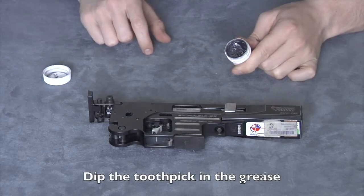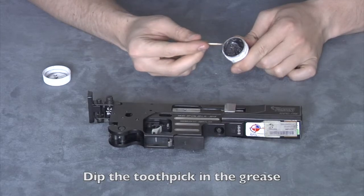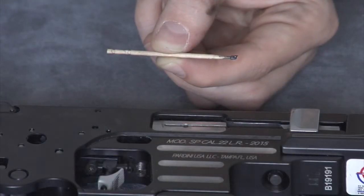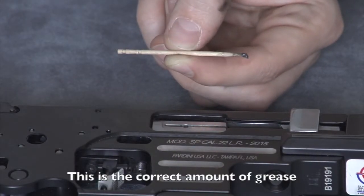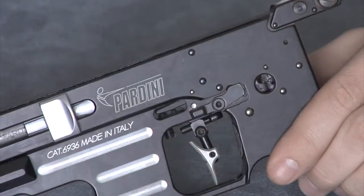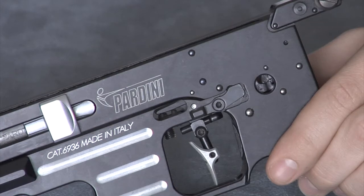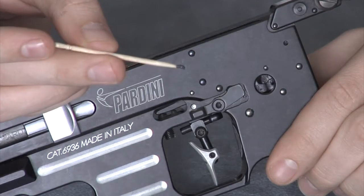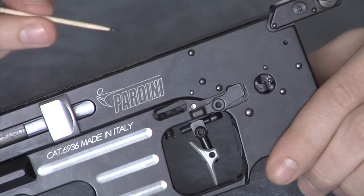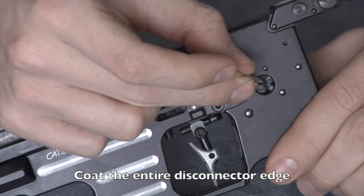You will need to dip the toothpick in the grease. You do not need a lot of material. This is the proper amount of grease for each area. Take the toothpick with this amount of grease, and coat the entire disconnector edge, as shown.